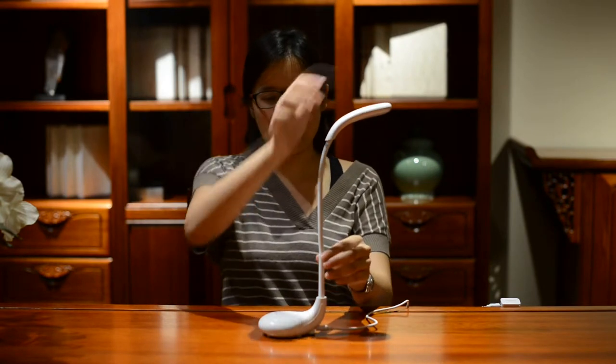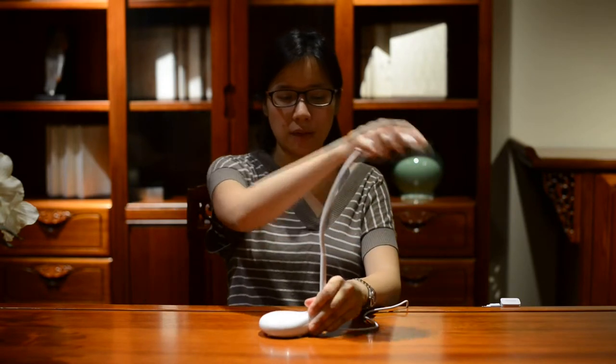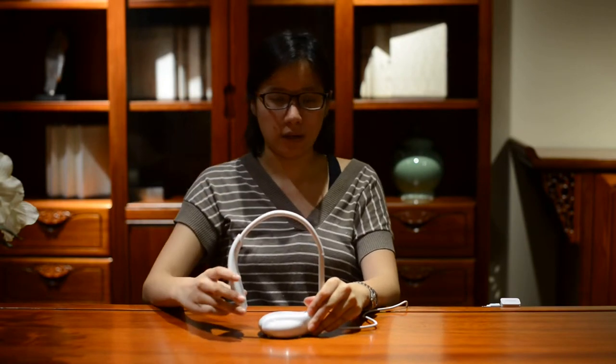The great part of this is that it has a gooseneck. It's very flexible, which means you can change it to any shape, put it into any angle that you might need.